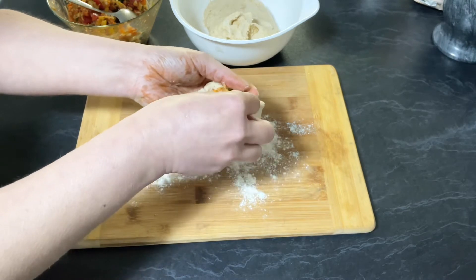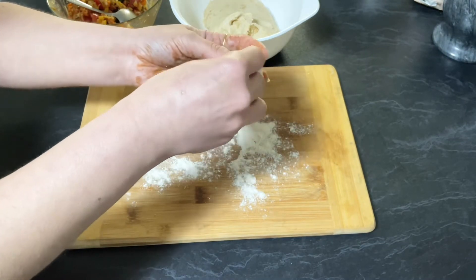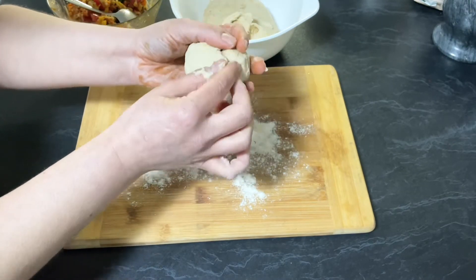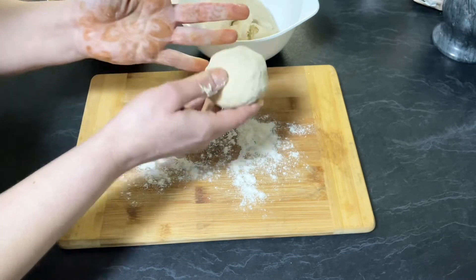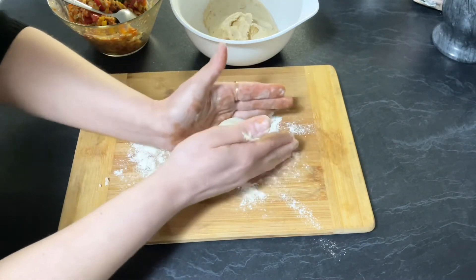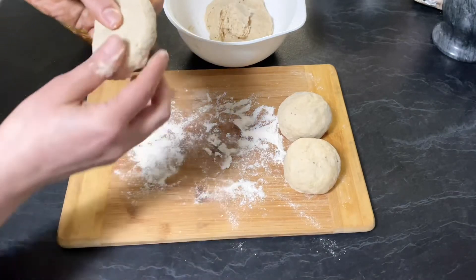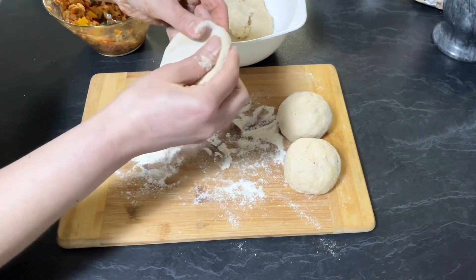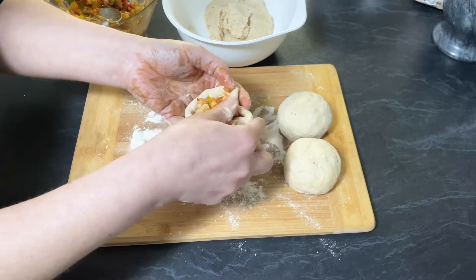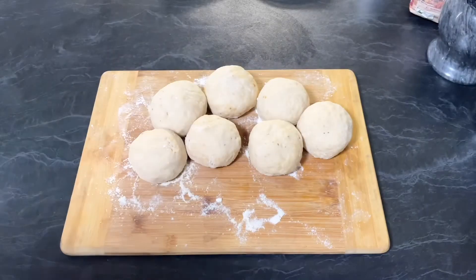Bring the edges of the dough together and join them at the center, making sure it's sealed properly — observe the way I'm doing it. Once you stuff the bun, place it on the board and move it in a circular motion to shape it taller. Once you are ready to steam, proceed to the next step.